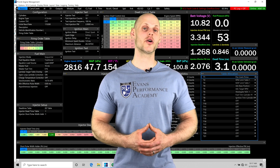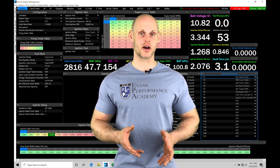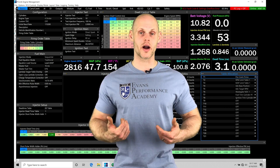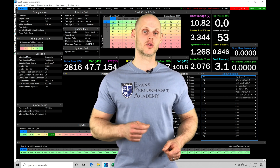Welcome to Link G4X training part 31. In this video, we're going to be taking a look at working with our speed calibration and our gear ratio calculation. If we reference anything with vehicle speed, if we're having our wheel speed sensors wired into our Link G4X or a vehicle speed sensor, we need to make sure they're calibrated properly, set up, and configured so they're going to read correctly.